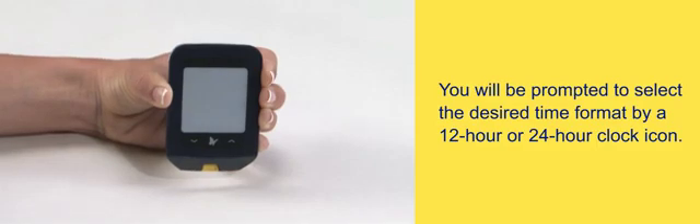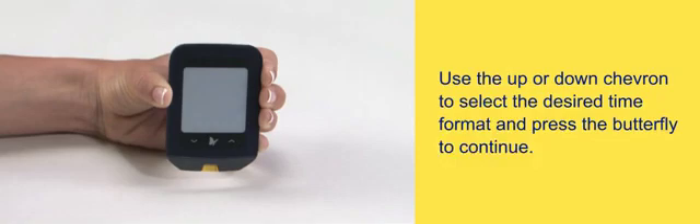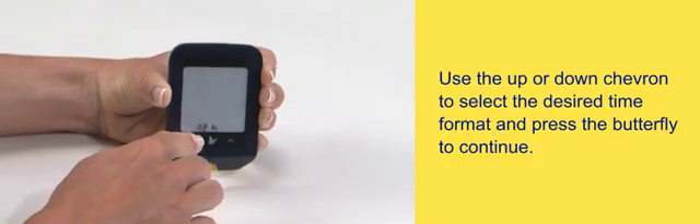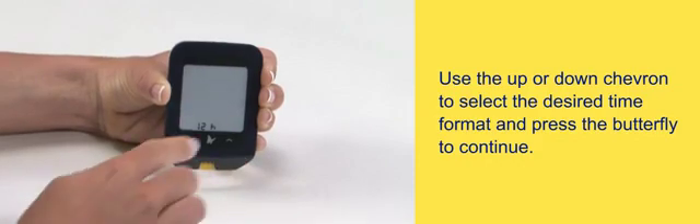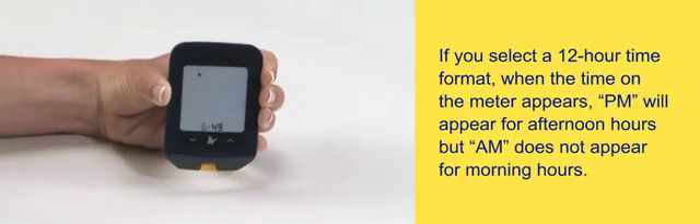Select a 12-hour or 24-hour clock icon. Use the up or down chevron to select the desired time format and press the butterfly to continue.